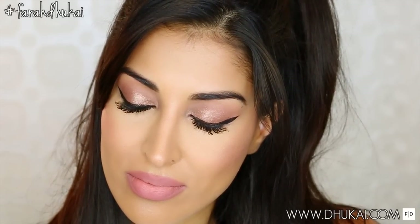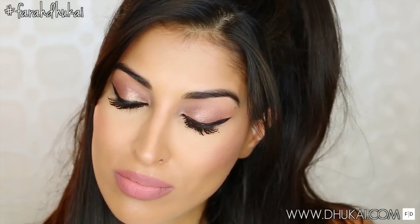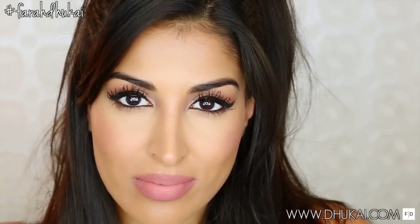Hey guys! Today's video is inspired by the beautiful Ariana Grande. I absolutely love her, and when I saw her music video for Focus, I was like, oh my god, this makeup look is gorgeous, I need to recreate it.